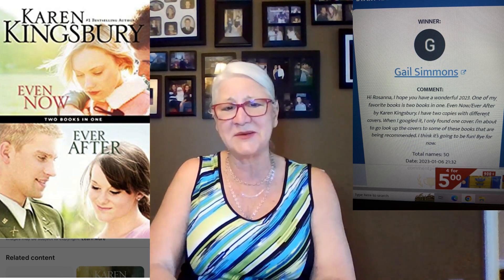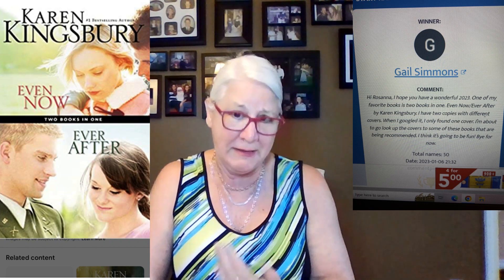Our next book was submitted by Gail S. — one of her favorite books. It's 'Even Now / Ever After' by Karen Kingsbury. From what I understand it's two books but sold as one, or you can buy them separately. The book cover colors are beautiful — it's going to make a very pretty blanket. I'll pick my colors in a few days and get started.